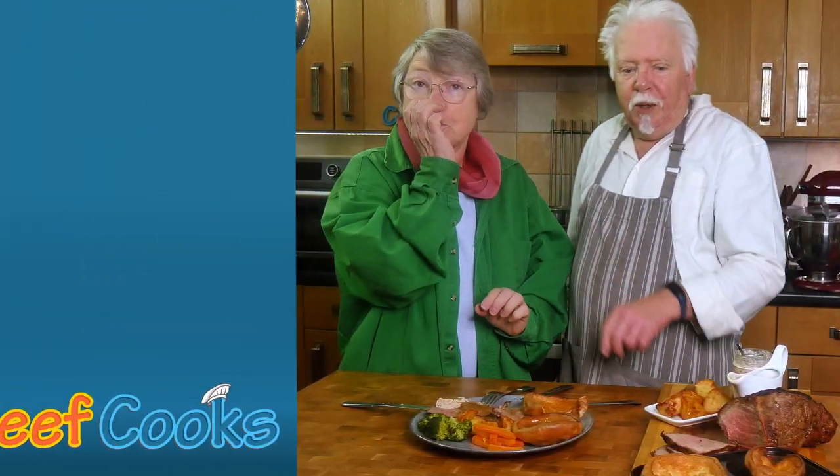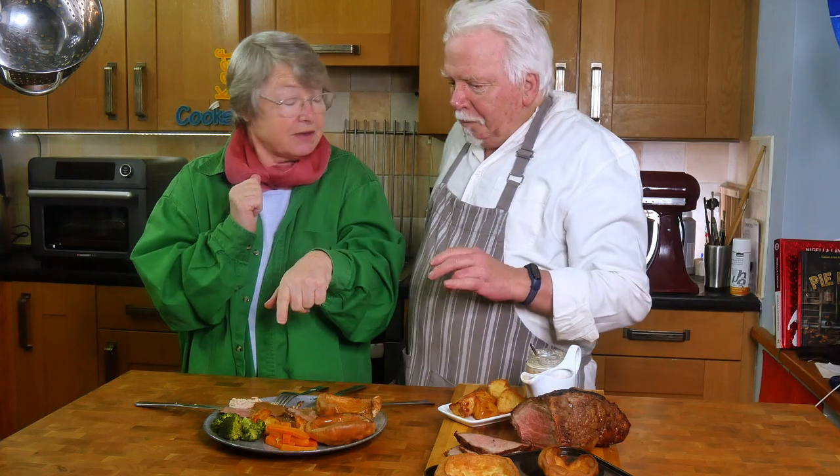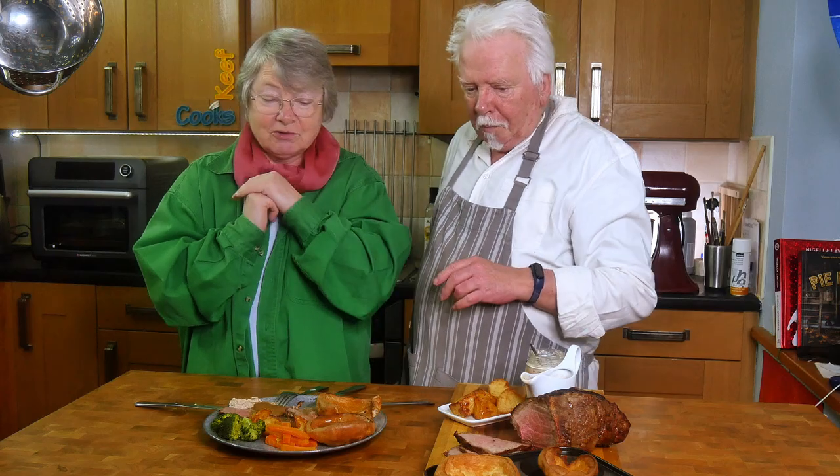Roast beef, Yorkshire pudding and all the trimmings — air fryer. Thanks for watching and see you next time. Did you do the roast beef in the air fryer? Yeah — but crikey!